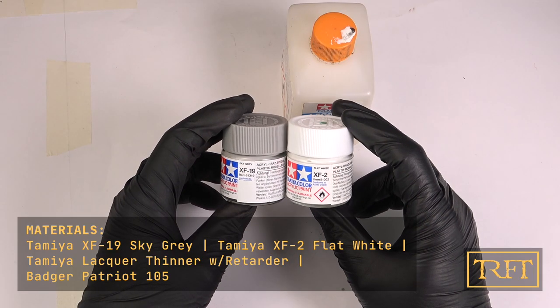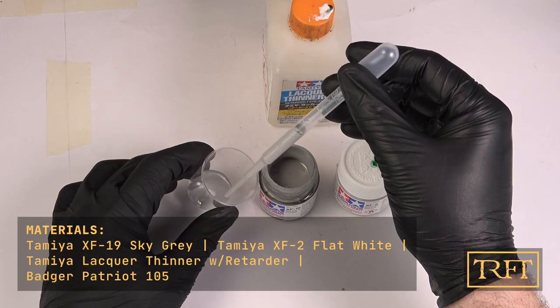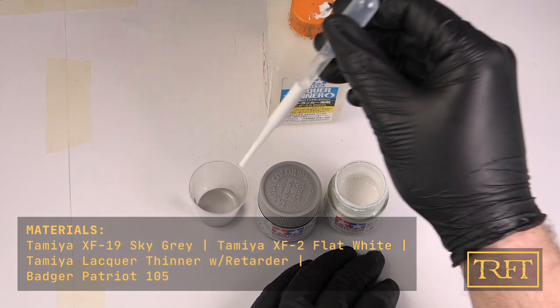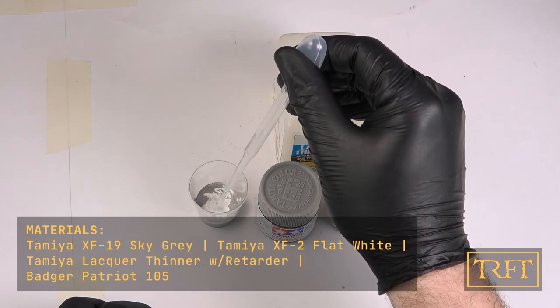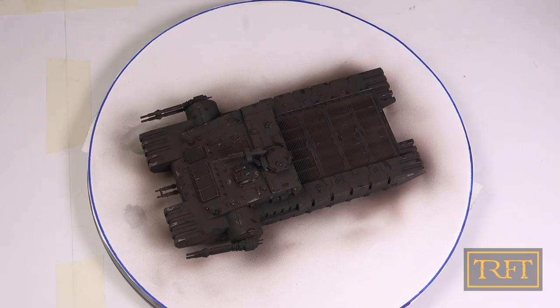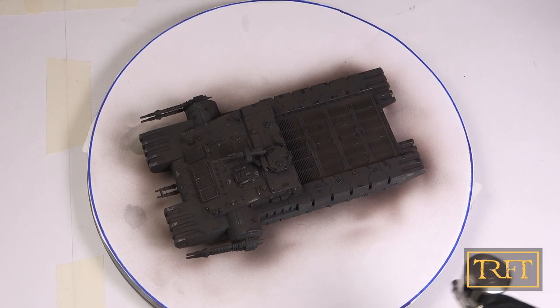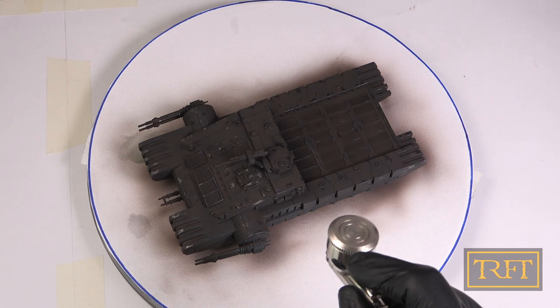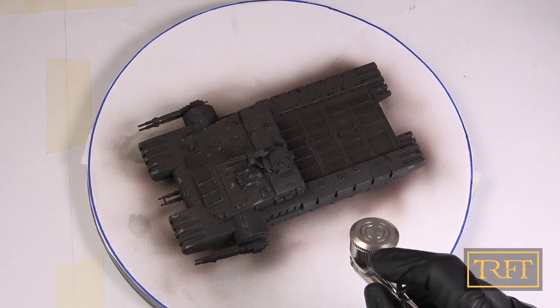After letting the liquid mask dry for about half an hour, we're getting ready for the base coat, which consists of sky gray and flat white in roughly equal parts, thinned 50% with lacquer thinner. The main thing here is that, like before, I apply a very thin initial coat on each part of the vehicle, moving on to the next before applying a second coat, and so on, building up opacity gradually.